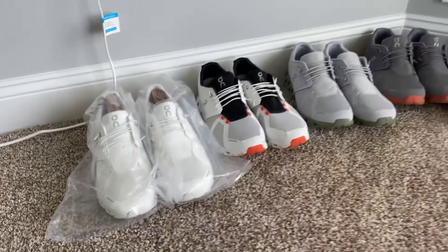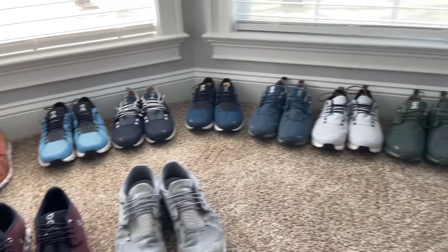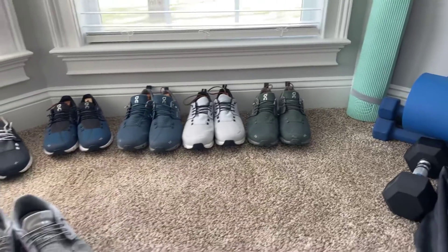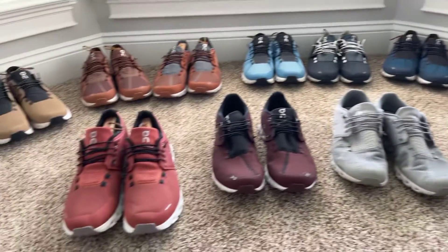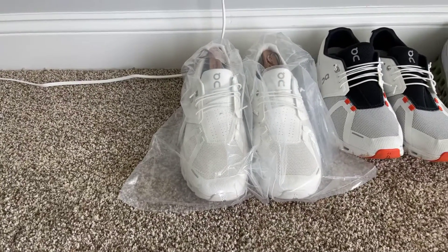Welcome back to the channel, welcome back to the vlog! I had a comment from one of the subscribers about nice On Clouds, so shout out to you — I'm making a video on all 18 pairs that I currently have.